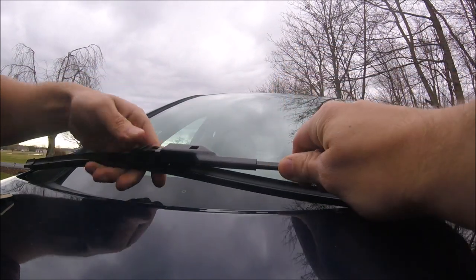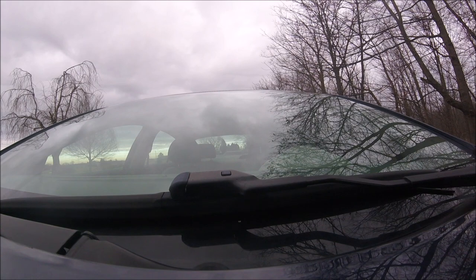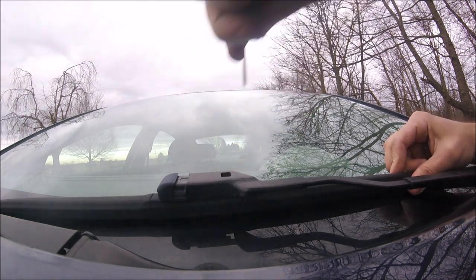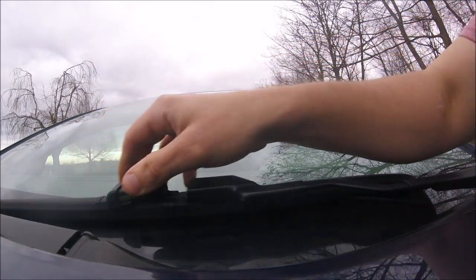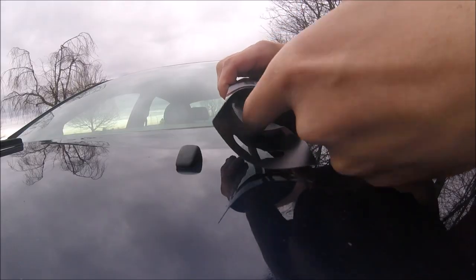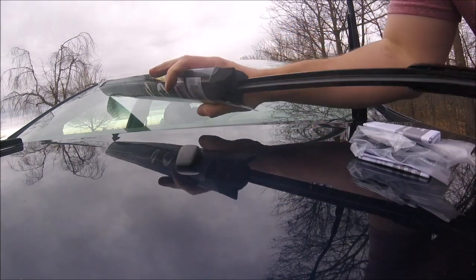On the driver side it's the same sort of deal — push this in, pull the blade out. Here's the 24-inch blade that I'm going to need for the driver side; same sort of setup.